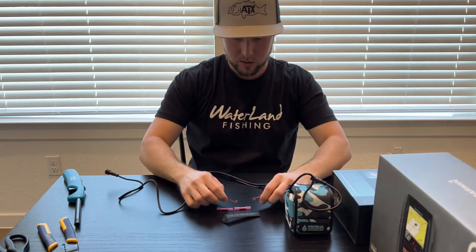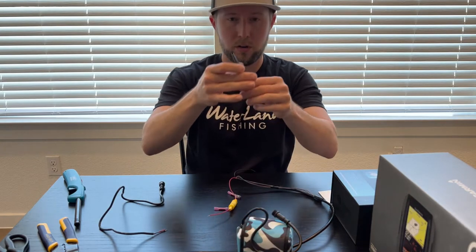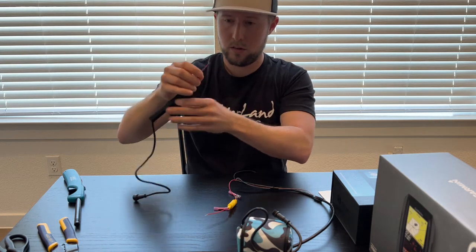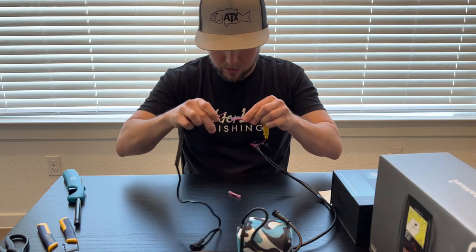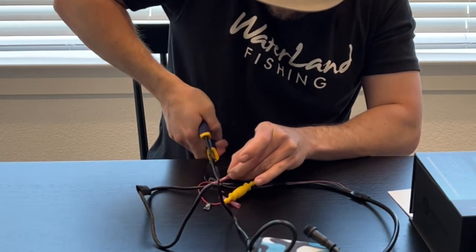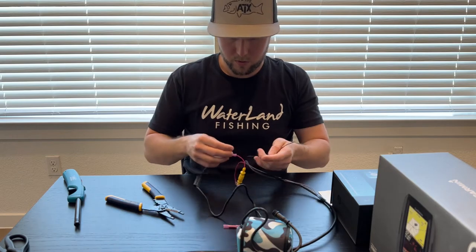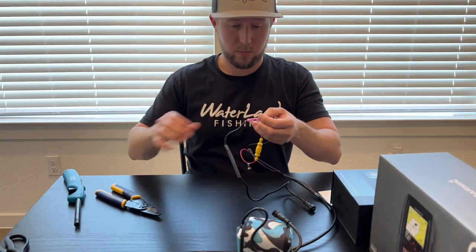We're gonna put butt connectors on each one, connect them, and it should be good to go. Before you start, put the heat shrink tube on one of the sides. The Garmin has that yellow piece so it's a little harder to put on, so I'll put it on this side. Let's just do red first — that's gonna go in here, and we're gonna clamp it.